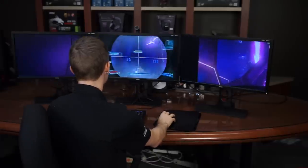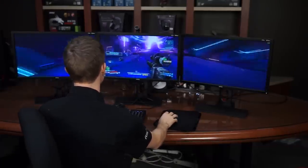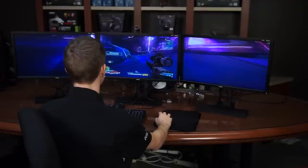G-Sync is an excellent technology to use in a situation like this because you're pretty much guaranteed to experience screen tearing otherwise. From our testing, G-Sync worked perfectly — even in this very intensive scenario it was automatically enabled when it detected our monitors and produced absolutely zero screen tearing.